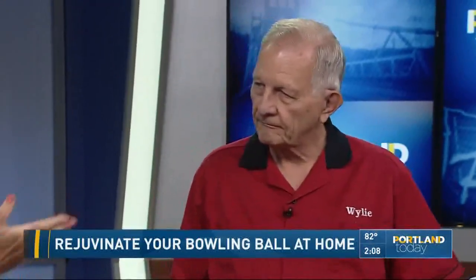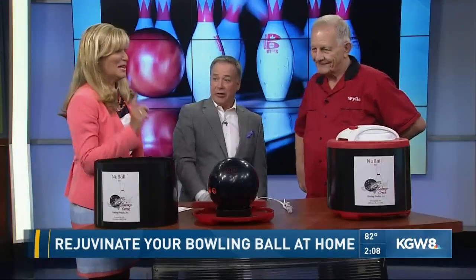And Wiley, impressive — you've sold 5,000 of these machines since you started. I actually have about 5,500. We need an active ticker on our screen to tally up that score.